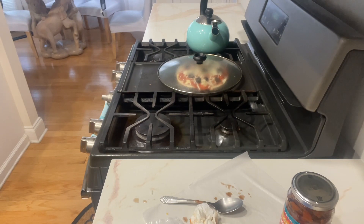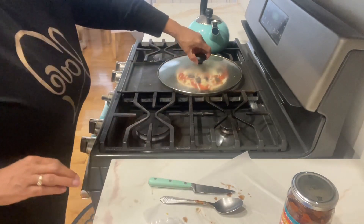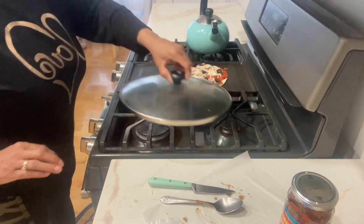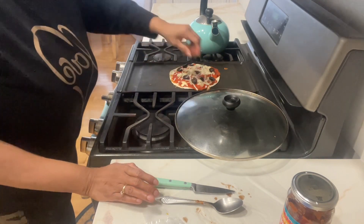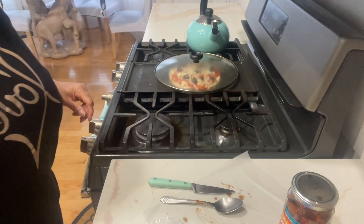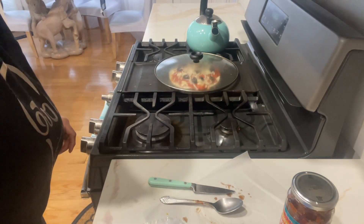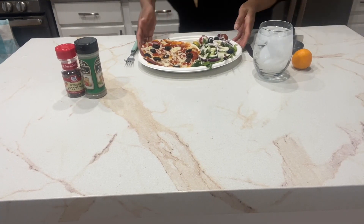I shop really strict. At this point in my life I know what I like and what my hubby likes, so we don't play around buying a whole bunch of unnecessary stuff. I'll come back when this is done.